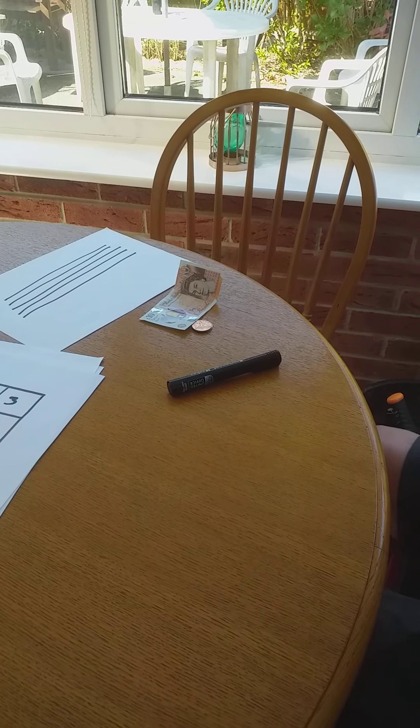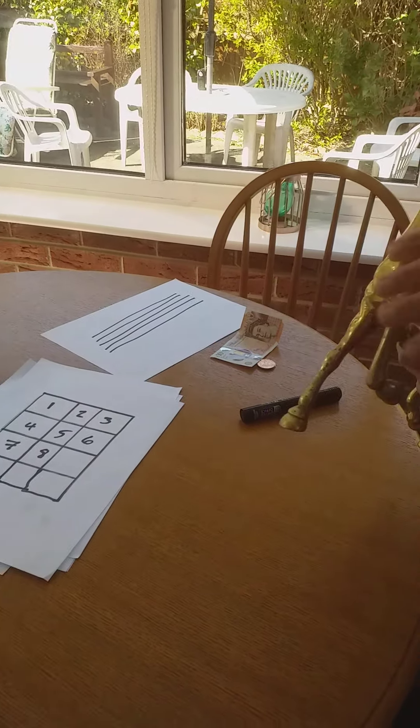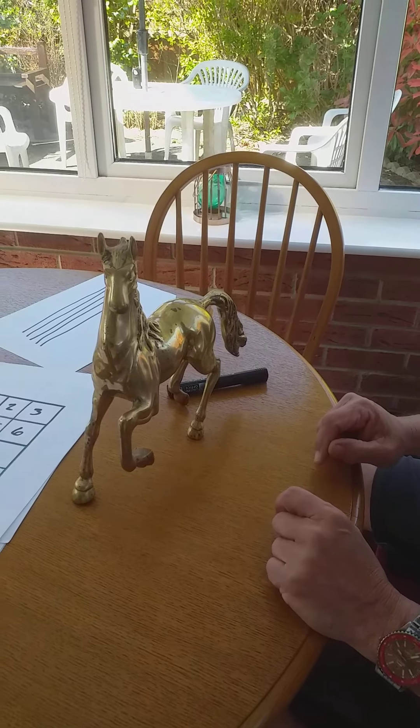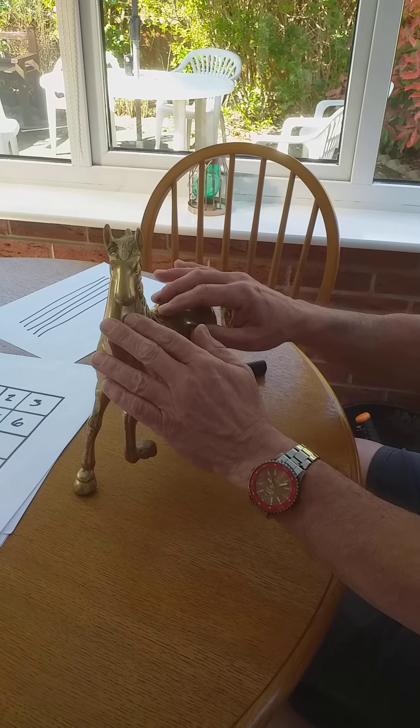Another little hobby people have is brass rubbing. All you need for brass rubbing is something that's made out of brass, like this horse is made out of brass, and all you do is rub it like this — and that's brass rubbing.